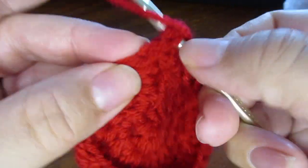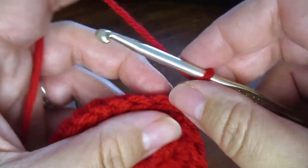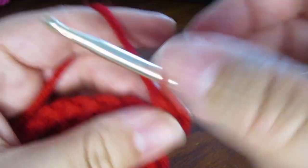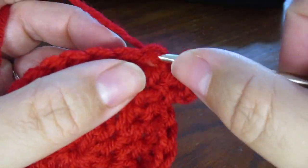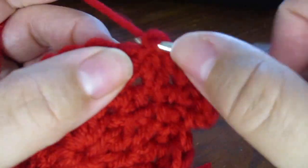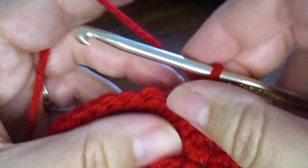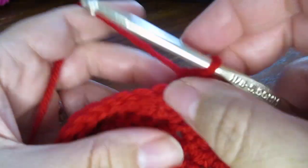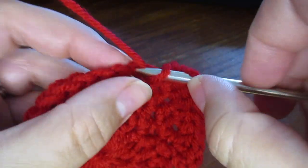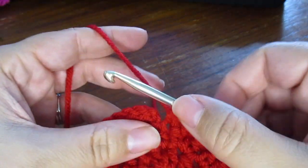Slip stitch to join, chain 2. Now we're going to do 2 half double crochet into the first stitch and 1 half double crochet into the next 2 stitches. 2 half double crochet into the next stitch, and again work this pattern all the way around. Slip stitch to join.